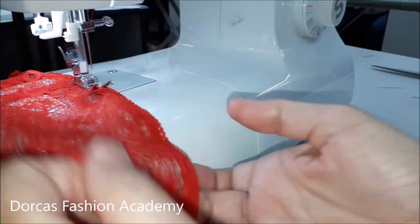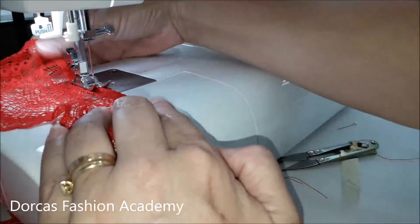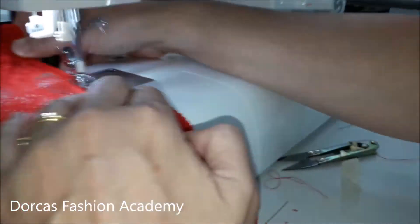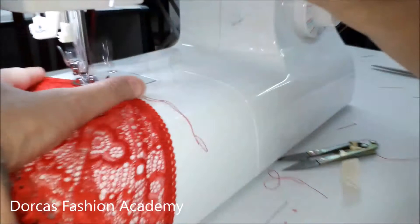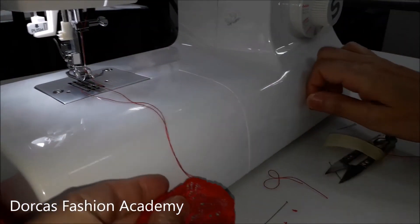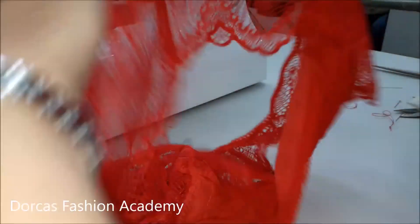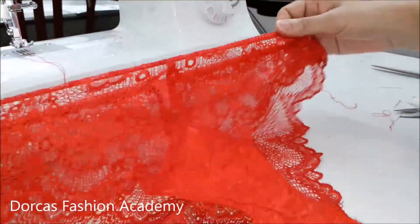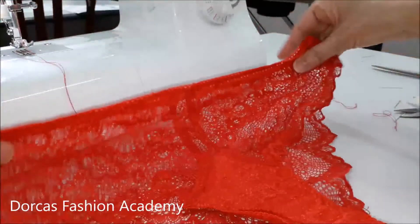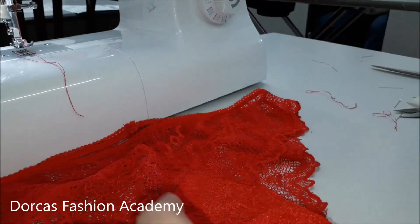This is it — you have finished your panties! I hope you enjoyed making them as much as I do. This would be a lovely gift for yourself or for anybody else. If you would like to buy our patterns, please go to our Etsy shop — we have many different styles and patterns for you to choose from. If you enjoyed this video, please give us a thumbs up. Thank you.